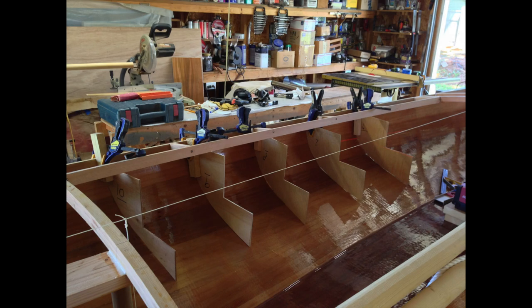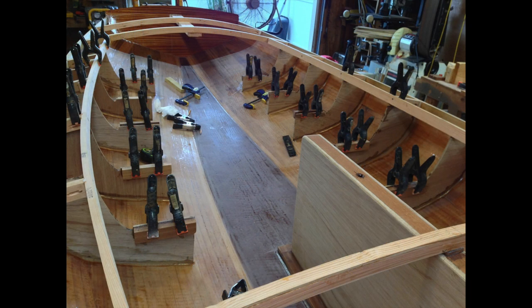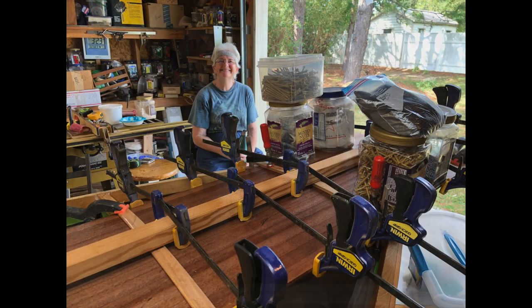We added bench seats along the sides to make it just a little more comfortable to sail rather than sitting on the floor. Decking begins, utilizing a lot of clamps and patience.